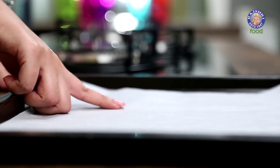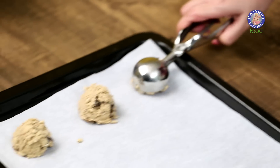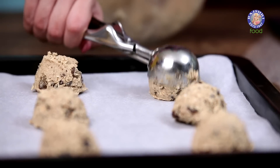You can also add 50 gms of Nuts of your choice. Now all we have to do is scoop it and put it on our Baking Tray. I have lined my Baking Tray with Parchment Paper and I am using an Ice Cream Scoop to get large sized Cookies. Please make sure there is some distance between your Cookies because they are going to spread as they bake. I am going to flatten them slightly with my hands.